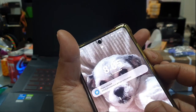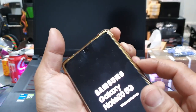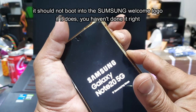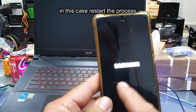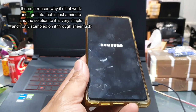Volume down, power button. Now we go volume up and power button until it boots into the user interface. That's not supposed to happen where the Samsung logo boots — it's supposed to go straight into the hard reset option. So now I know it's unsuccessful.